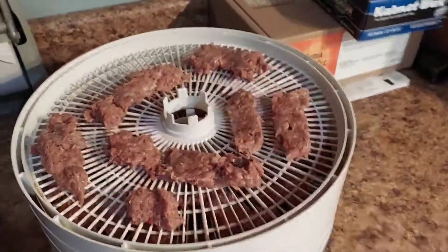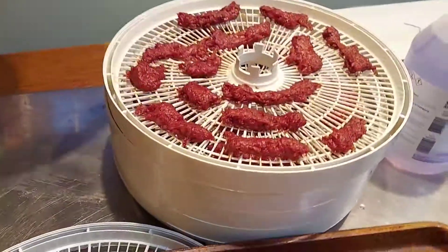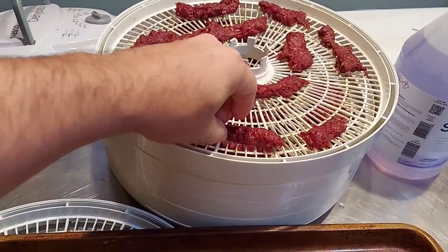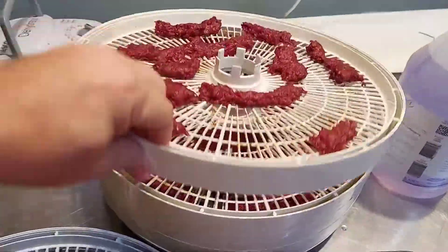Really easy to make. Anybody can do this. You don't even need cure if you're going to be eating it fast enough. Thanks for watching. Make sure to comment on my video — that really helps with the algorithm. Like, subscribe, and share. Thanks everybody. Evan with the Grainiac.